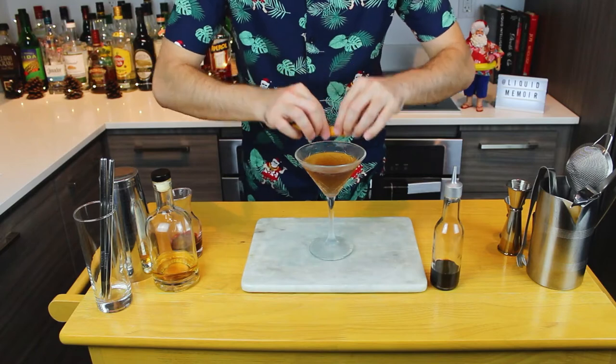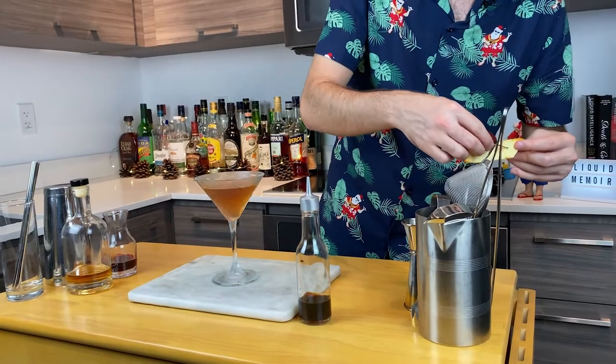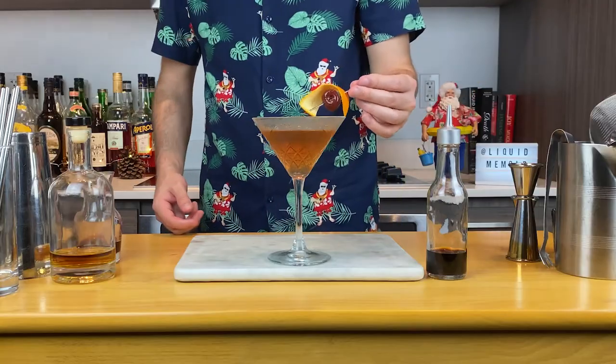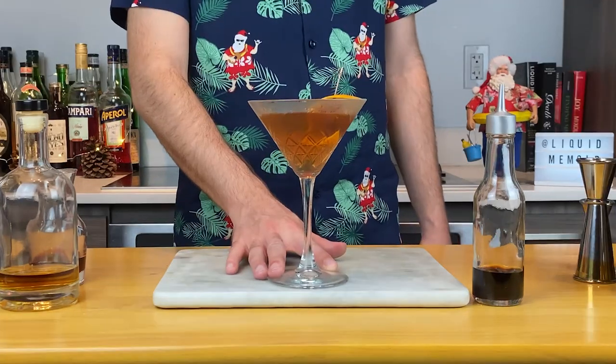For the garnish, squeeze the zesty oils of an orange peel. You may drop it in the glass, but to that I'm going to add a house-made brandy cherry. You can find the recipe for these cherries in the link below. And that's El Presidente. Cheers!